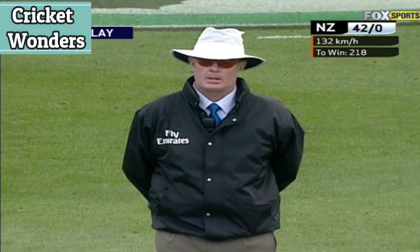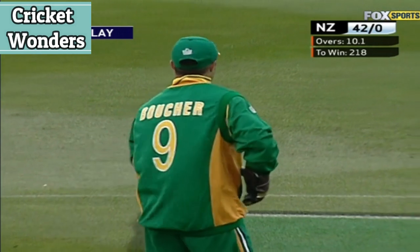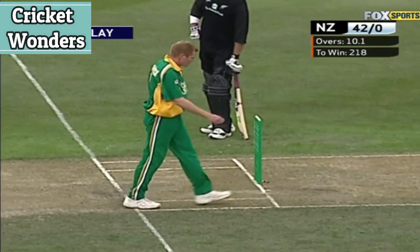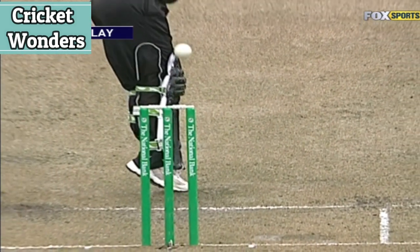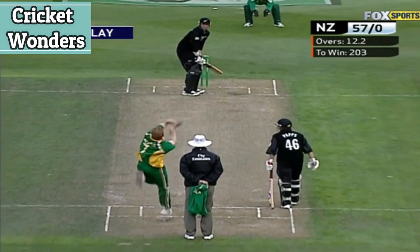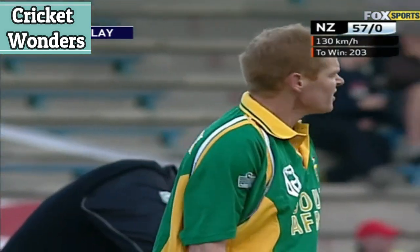There's a nice delivery, but I think it was off the pad. Slightly scrambled seam, but again immaculate line and length — that's the strength of Shaun Pollock, just nipping it both ways outside that off stump. Another good delivery.